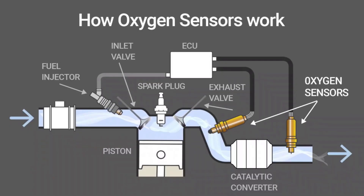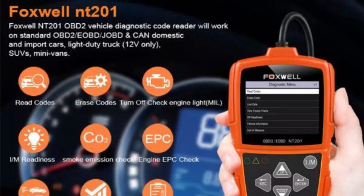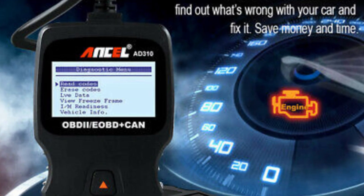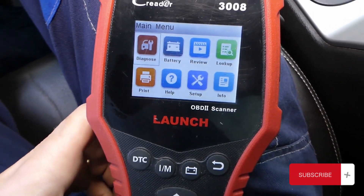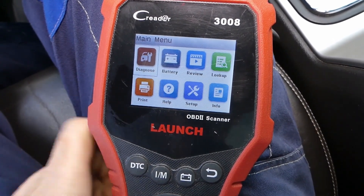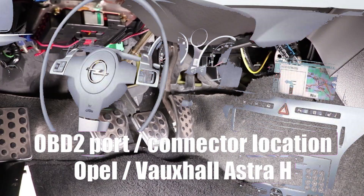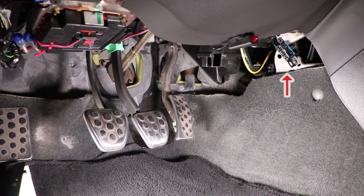To perform this test, you'll need a few tools. Firstly, an OBD2 scanner, which can be purchased online or borrowed from an auto parts store — make sure it's compatible with your vehicle's make and model. You'll also need a pen and paper to take note of any error codes or readings. Lastly, have some safety precautions in place, like gloves and eye protection.